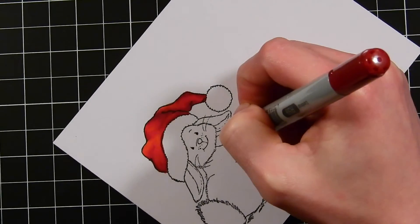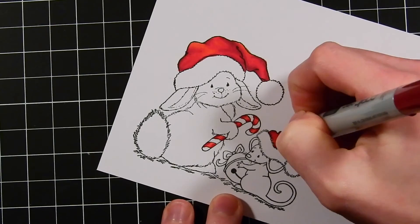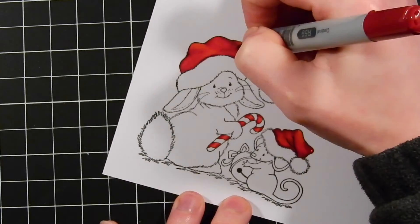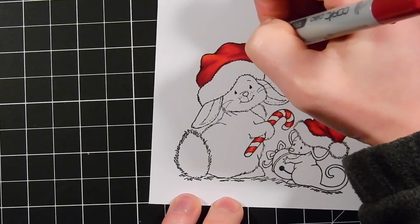Here I'm working on the candy cane. This is a smaller image, so I'm not going too detailed with the blending — just adding some darker lines along each side of the candy cane to give a highlight in the center. I'm just fixing up some of my shading on the hats here, making sure I get them the way I like.